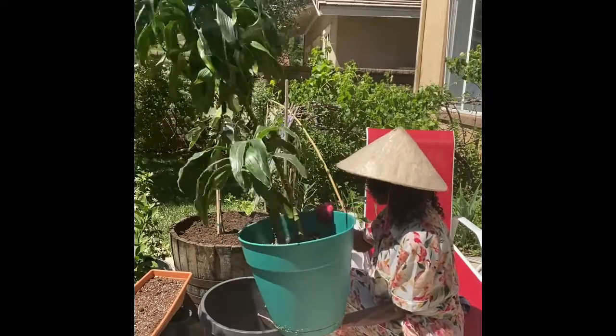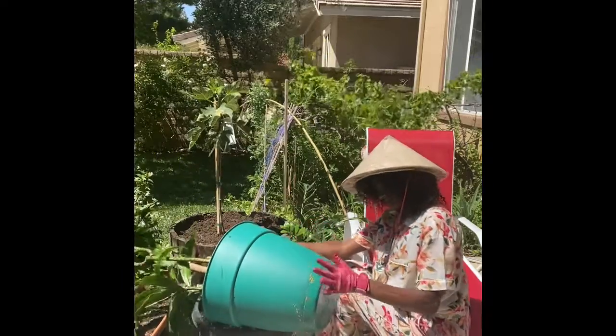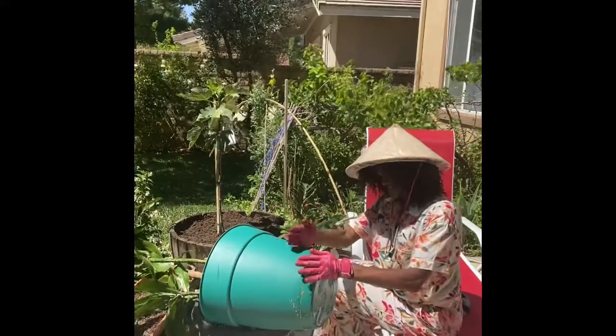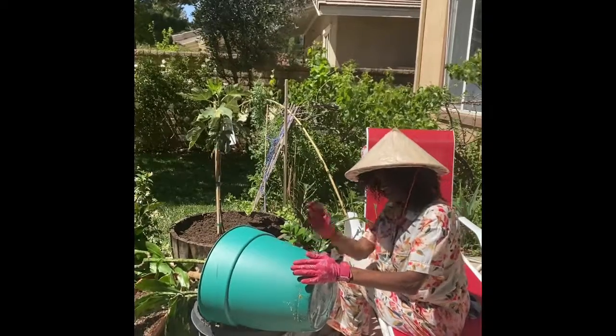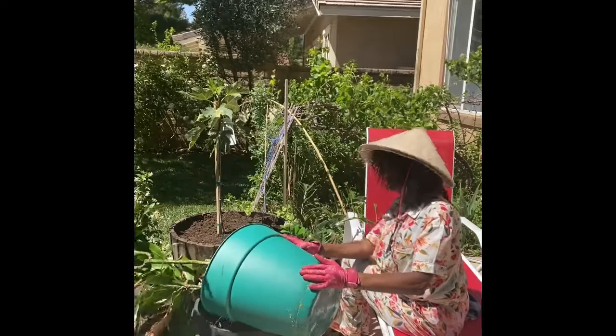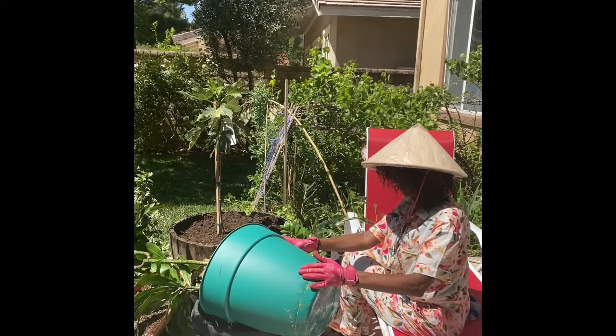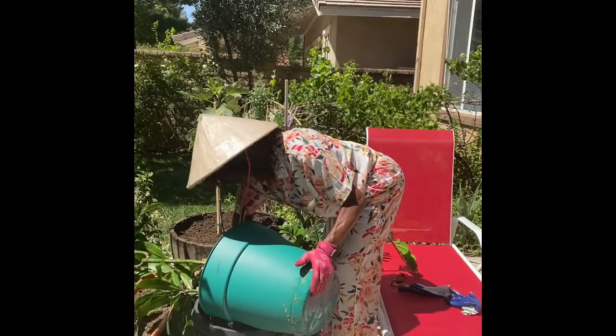I am repotting this indoor plant - this is my second time repotting it. This plant will grow over six feet tall. I cannot wait until it gets that tall, it's gonna be reaching my ceiling. I did not realize there was this much water in there - wow!